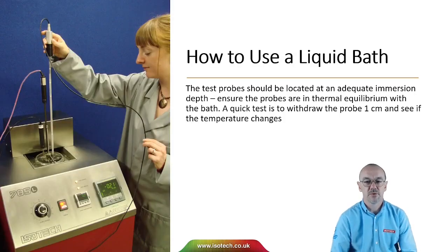The test probes should be located at an adequate immersion depth to ensure the probes are in thermal equilibrium with the bath. A quick test to see whether we are in thermal equilibrium is to withdraw a probe one centimetre and see if the temperature changes. If the probe has been immersed deep enough, we shouldn't see a change in temperature.